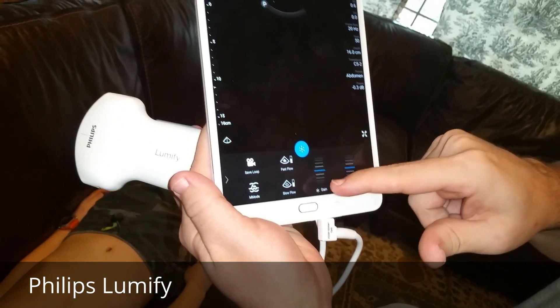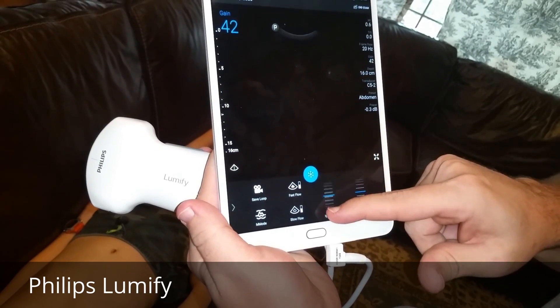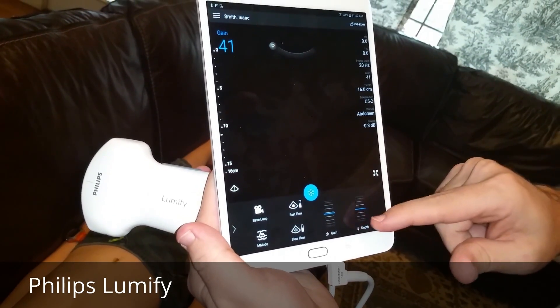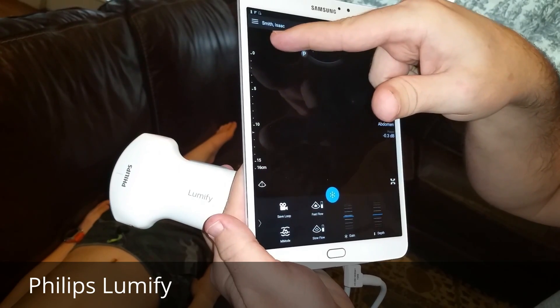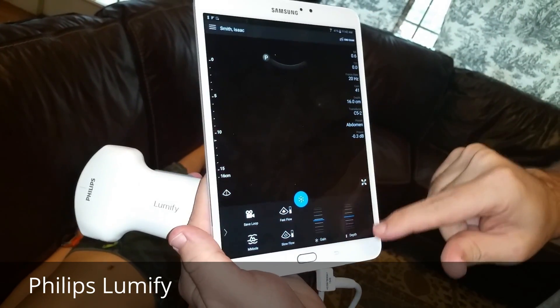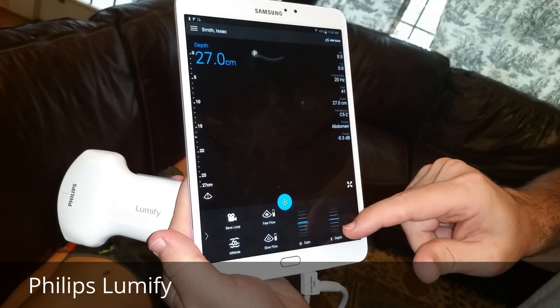Down here you've got your gain — you can see a little hand icon there that makes the image darker and lighter. And then depth: on the left you can see how deep you want this thing to penetrate, from 0 to 15 centimeters. If you want more depth you can just scroll down this little bar — pretty straightforward.